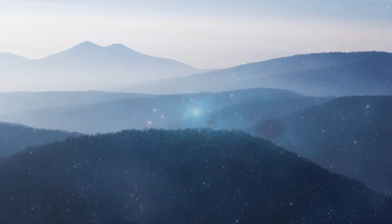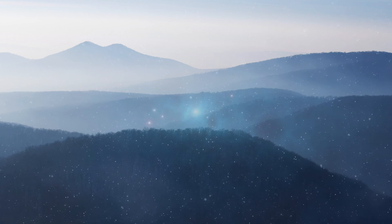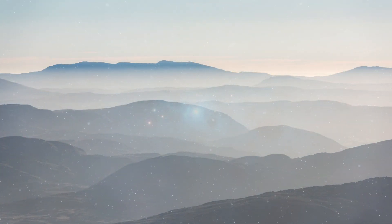Feel the oneness with the nature. Bring in that implicit sense of appreciation and gratitude. Savor that feeling for a few moments and then take your first bite.